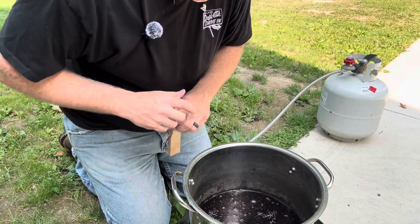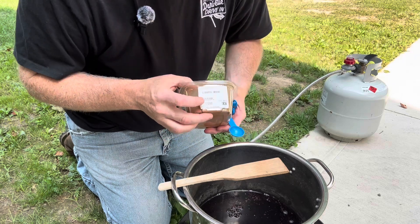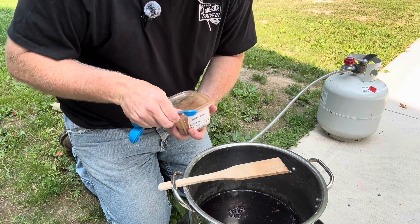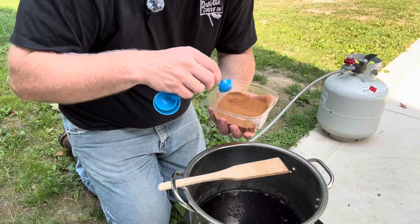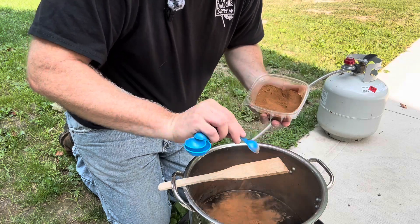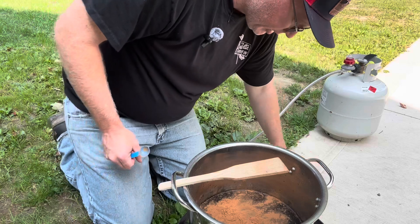Next in the recipe is cinnamon — you can use ground or sticks. I happen to have ground right now. If you're using sticks, it's three sticks; if you're using ground, it's three teaspoons. All these measurements are kind of a vibe — you don't have to be super scientific with them.